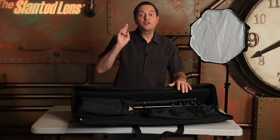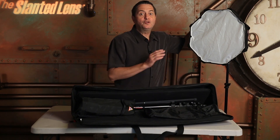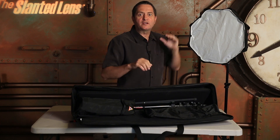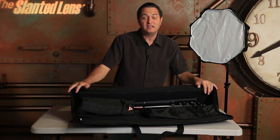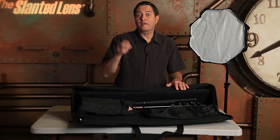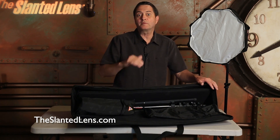This month on The Slanted Lens we're giving away two portable speed light kits. This is two small octodomes, two stands, two brackets to be able to set up your speed lights to put in the octodome, and two speed rings to set up your octodome. It comes in a great carrying case so it all goes together. You can put your speed lights in there and you're ready to go. So we're giving away two of these — go to theslantedlens.com and make sure you sign up to win a portable speed light kit.